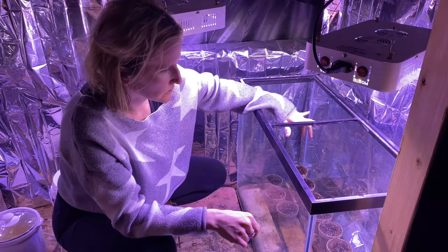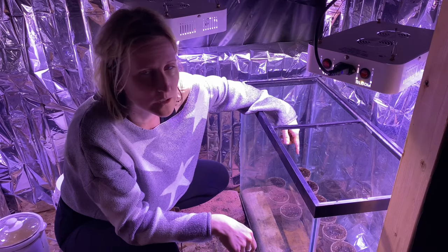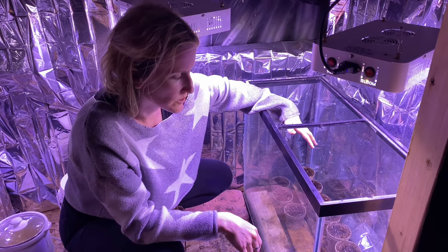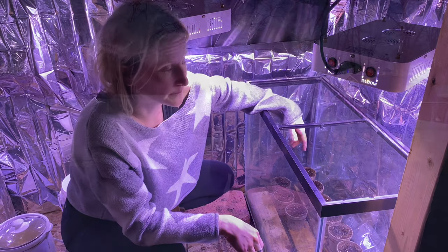One of the things we learned when we started doing this with the aquarium is adding just a little bit of water to the bottom helps with the humidity, and you do need to make sure you have the right amount of humidity when growing plants, otherwise you're going to have a really difficult time. If you'd like to check out some of our garden videos from last summer you can check them out right here, and thanks for watching.